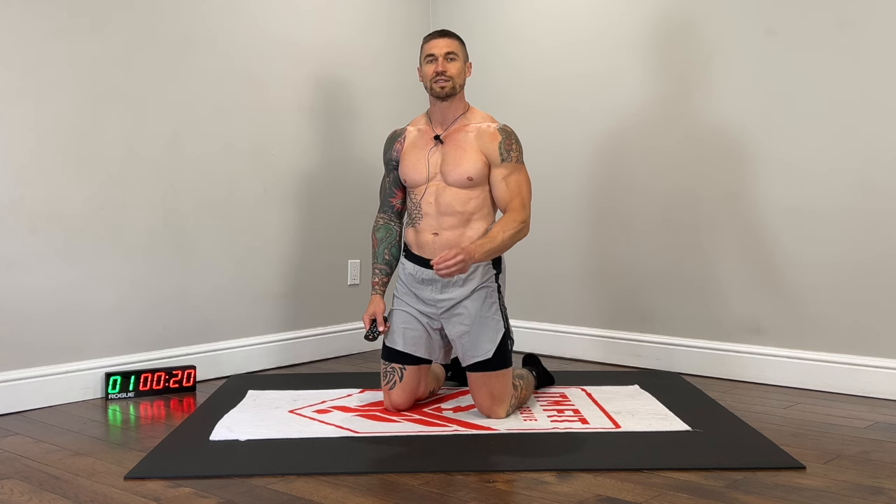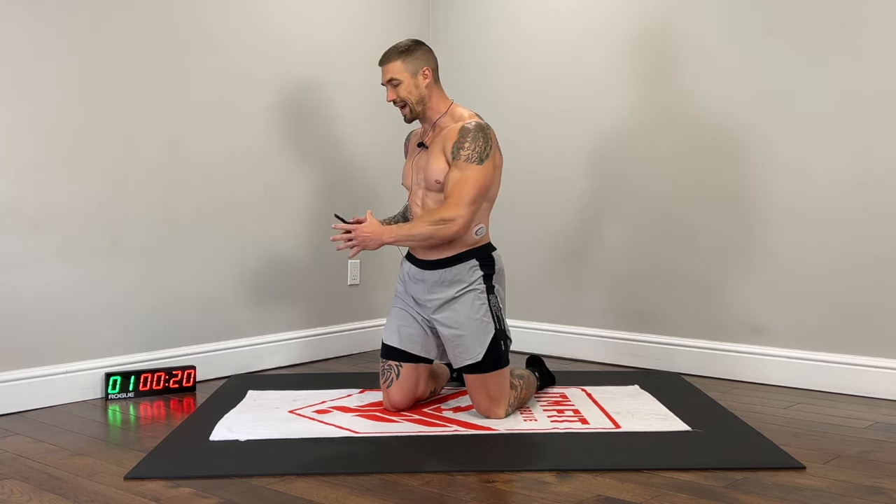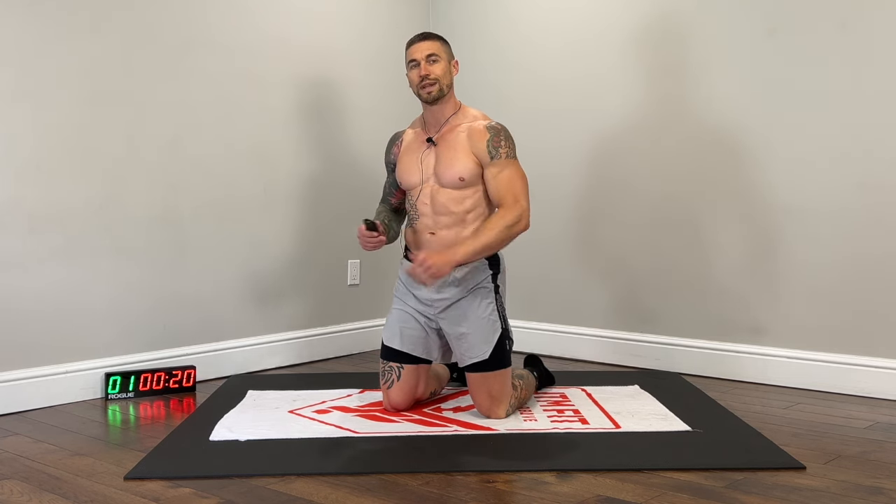All right, guys, pretty simple workout structure. Four exercises, 20 seconds on, 10 seconds of rest in between exercises. As soon as we finish exercise number four, we rest 10 seconds and then go back to exercise one. So four exercises equals one set. We're doing four total sets, totaling eight minutes of work. We're starting in the low plank position for exercise one — we have a side-to-side low plank walk.